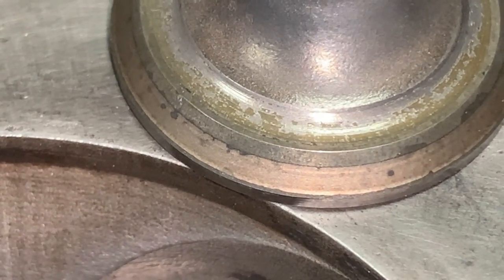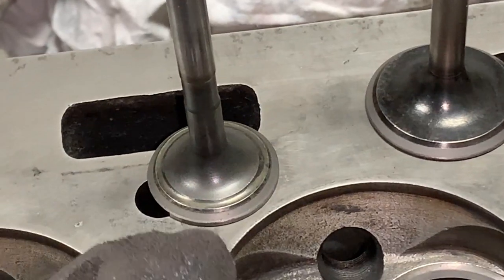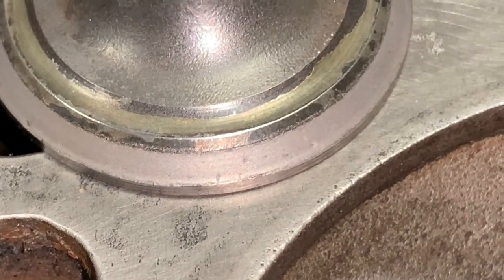Let's do number five, the exhaust first. Let's see if we can get rid of these pits and we'll go from there.